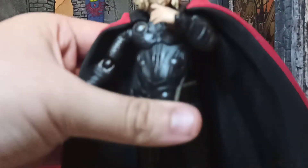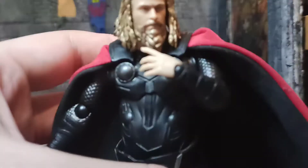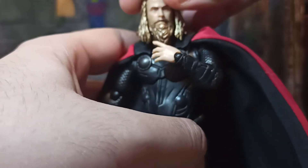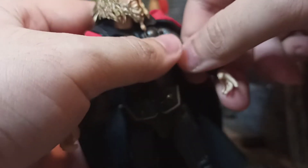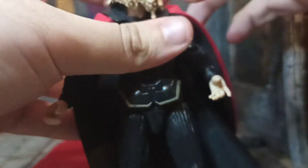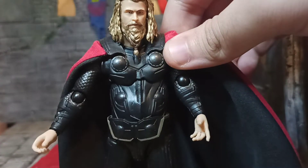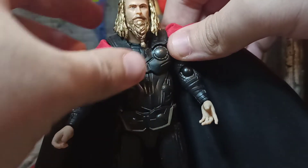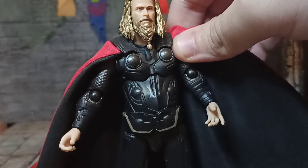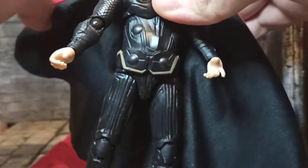Taking a closer look at Thor, the face is very nice — it looks exactly like it's supposed to look, like Chris Hemsworth's face. One eye is differently colored than the other; it's brown instead of blue because he has the prosthetic eye he got from Rocket.